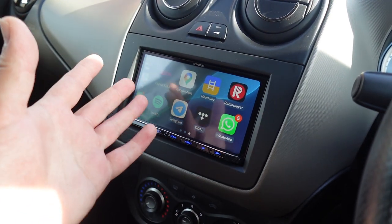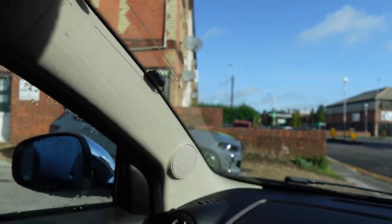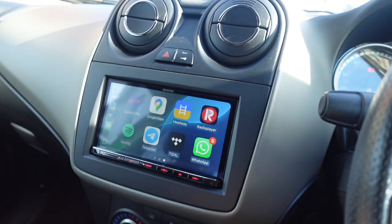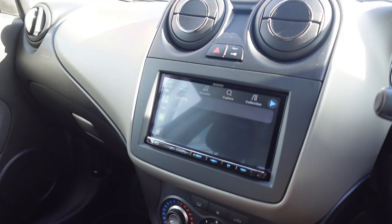For DAB, we have got a DAB aerial on this window just in the corner here — you don't really notice that. And once you've had a look at it after the first time, you do have radio players and stuff like that which can cover you if you're in an area which is very bad for DAB reception.